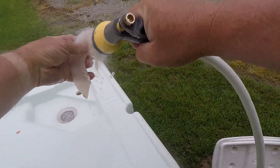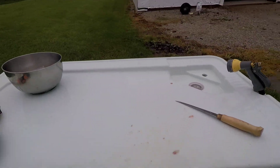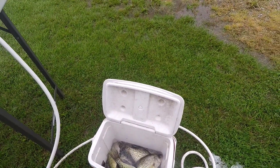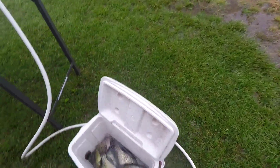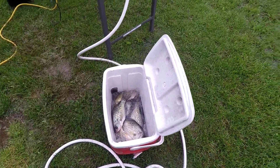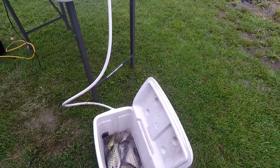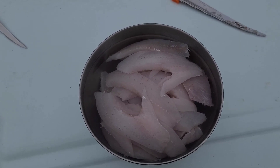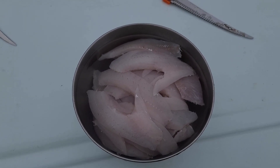That's how I clean my crappie. Got a few more here to do and then have a little fish fry here after a while. Thanks for watching — click and subscribe if you like my videos. I'm trying to get more videos out there. I got a real nice bowl of fillets there from filleting all my crappie — should be a good fish fry.